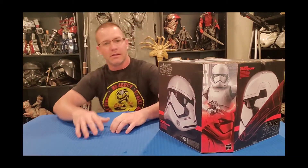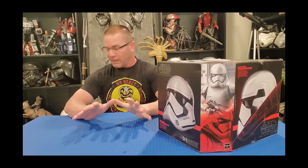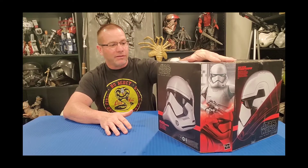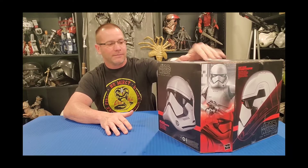Hello everyone, welcome back. It's been a long couple of weeks, a lot of work, I've been very busy. I've been wanting to do this video review for a while now. The helmet's been ready, and we're doing the Hasbro Black Series First Order Stormtrooper helmet review and comparison.